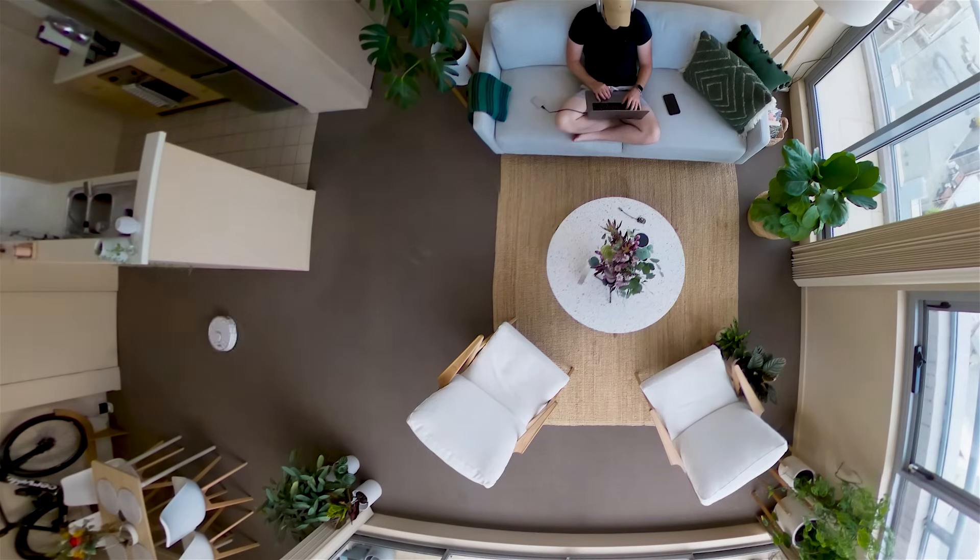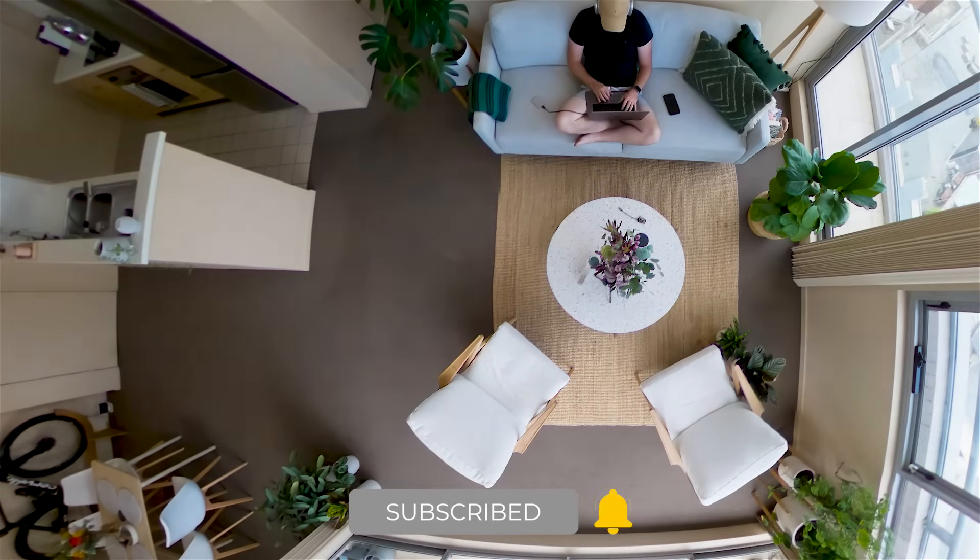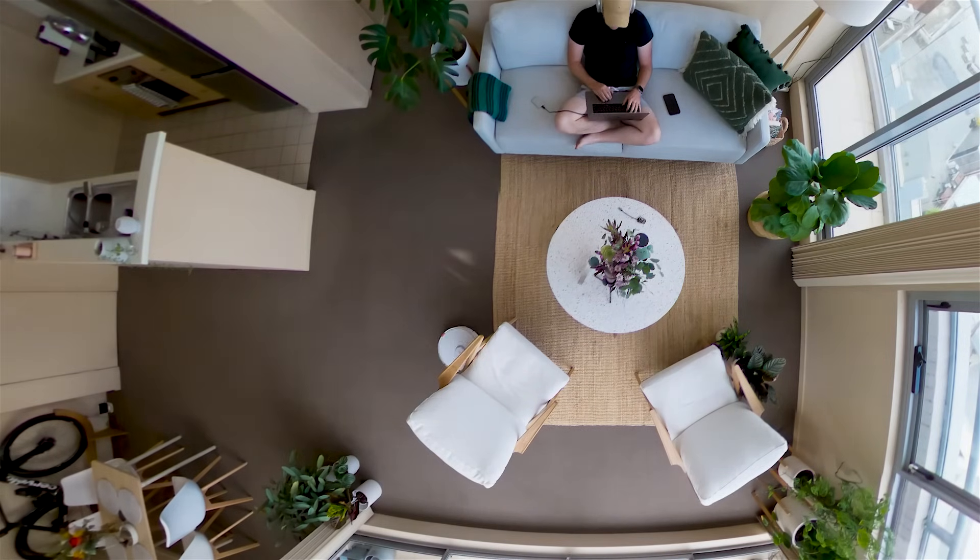That just about covers the maintenance that's required as per the Roborock manual. By keeping on top of the required maintenance, you will increase the lifespan of your vacuum and ensure it is working at its peak performance. If you need to know anything further, leave a comment below and I can try and help you out.